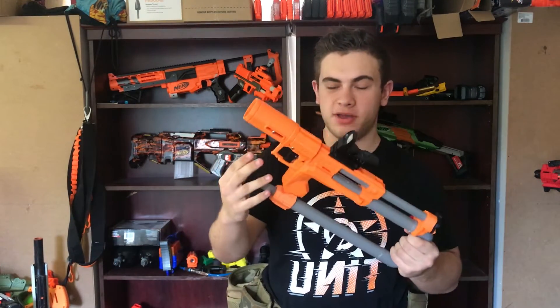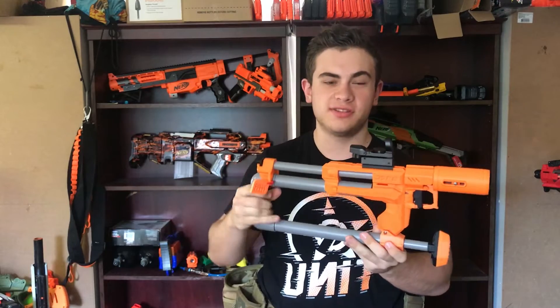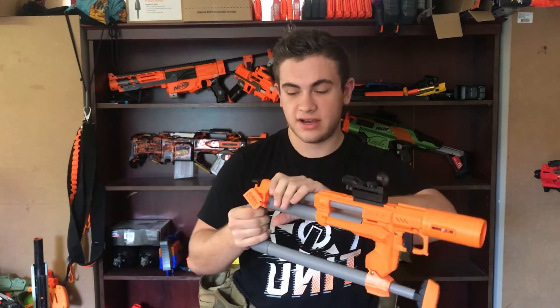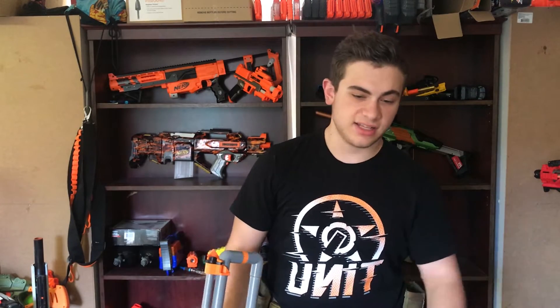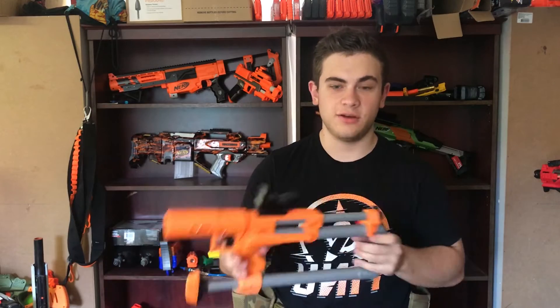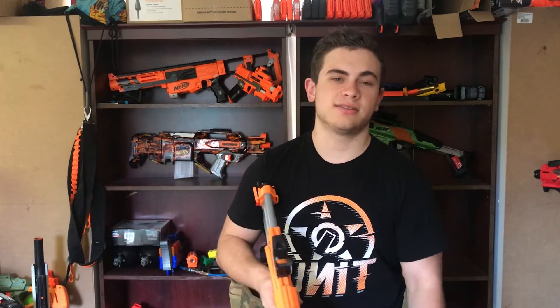So guys, this is just a bit of a wrap-up and overview of my new JSPB 1.6 Pro blaster. Something I forgot to mention was how you can pretty much use any dart type in this — AccuFakes, AccuStrikes, FBJs, Worker Stefans — any dart you could possibly think of, this thing will pretty much fire. Whatever you throw in there, it's going to fire, which is a really big plus. You can just pick up anything off the ground, load it in, and go. It's definitely a very lightweight loadout. Guys, thank you so much for watching — check out my Facebook, Instagram, and Discord server in the description, and I'll see you in the next one.